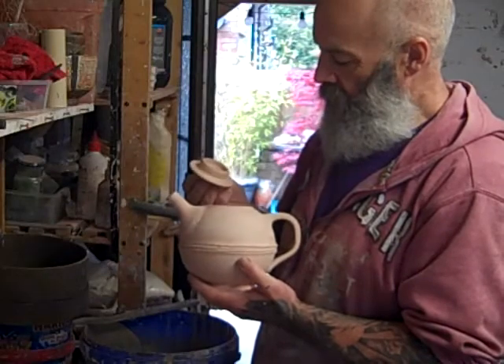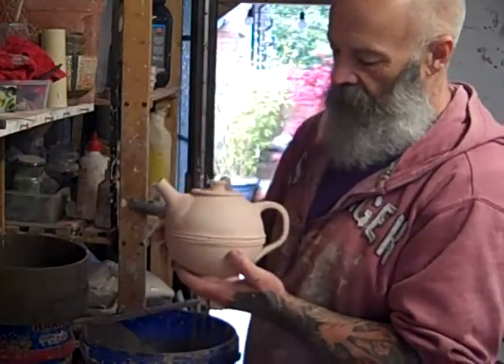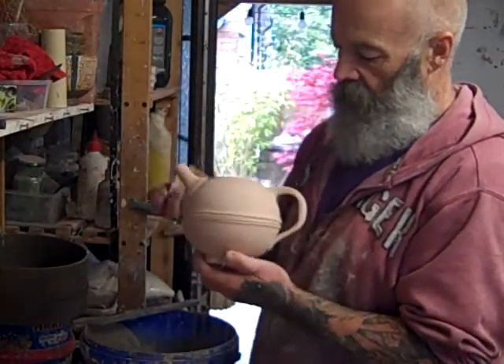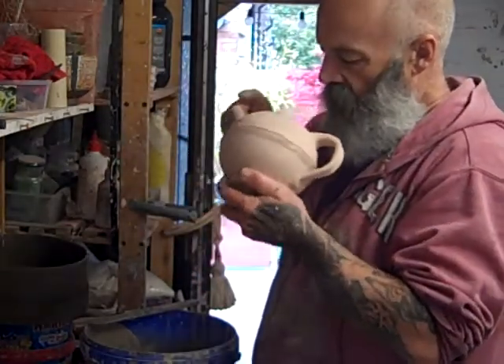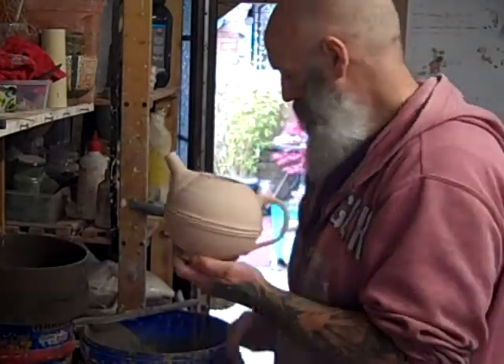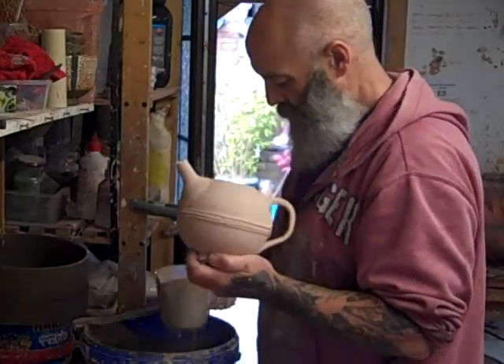Okay everybody, I'm just going to glaze these teapots now. I'm going to glaze the inside, and the outside is going to have wood ash on - it's going to run and dribble hopefully down the outsides. Let's make sure that when I put the holes in for the spout there are no burrs in there. Now just inside, it's just a question of pouring it in.